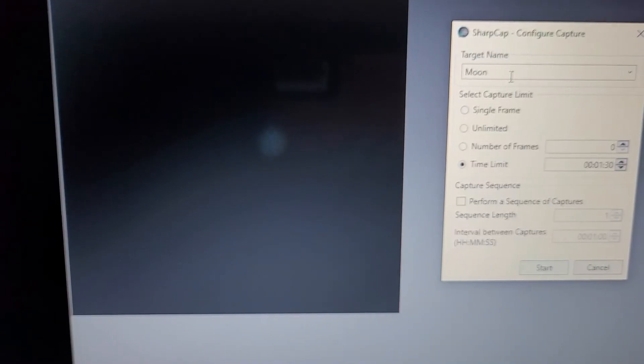Let's see Uranus. I'm going to capture some data here. This is also with two 2x Barlow lenses. It's much brighter than Neptune, so it's a bit easier to capture. Let's get this set up.